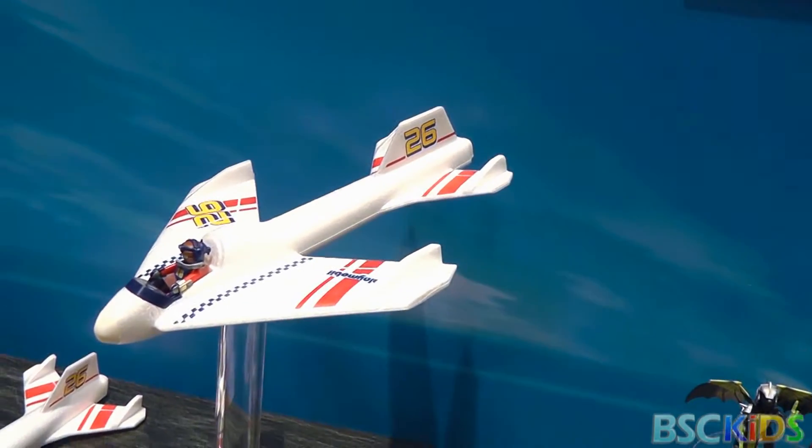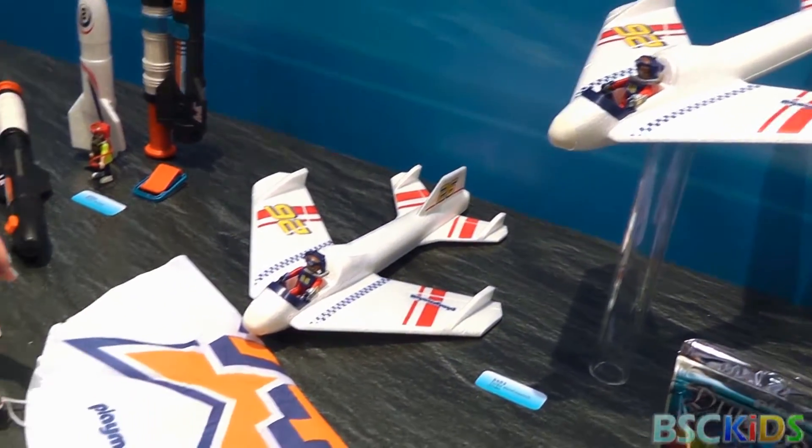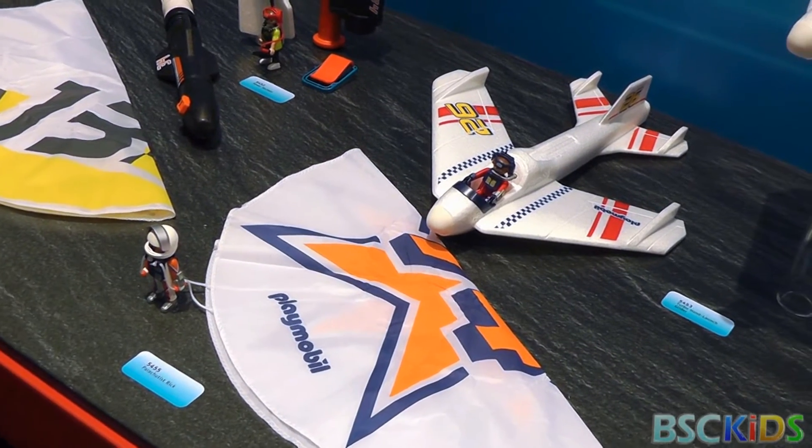Outdoor action — we have our gliders, same as always, they fly with a figure in them. We also have these two parachutists, which are coiled down, but you throw them up in the air and they float down — they're great.